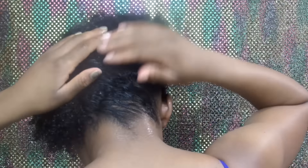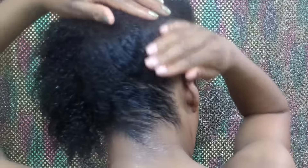After this, just continue smoothing your hair until it is laying how you'd like it to lay in the back.